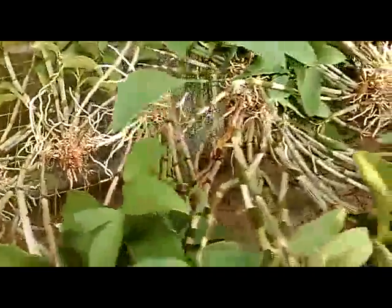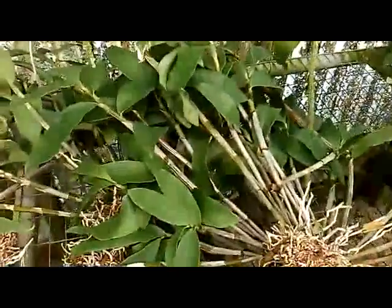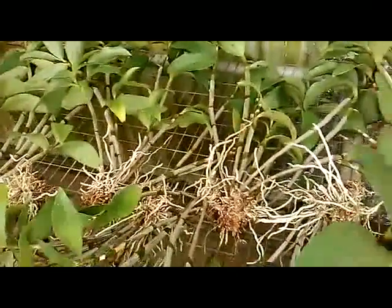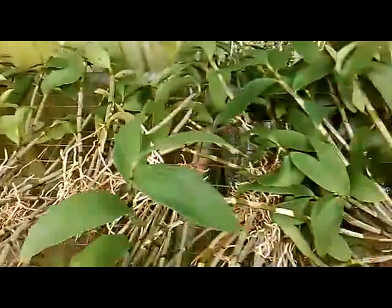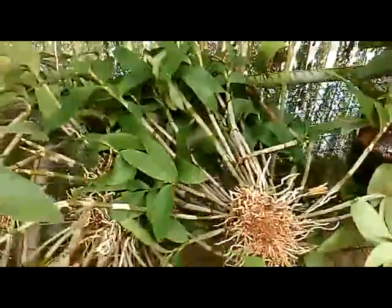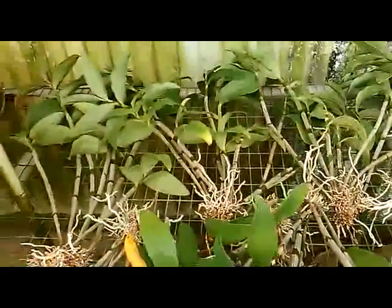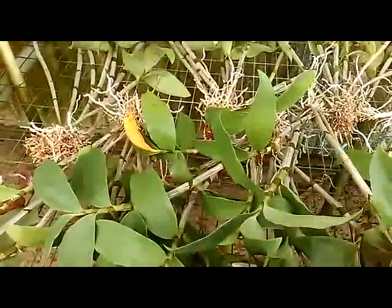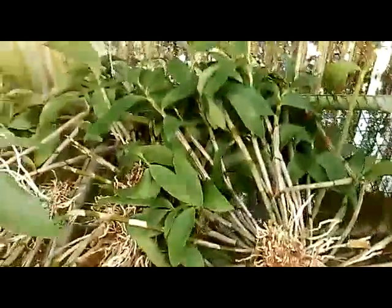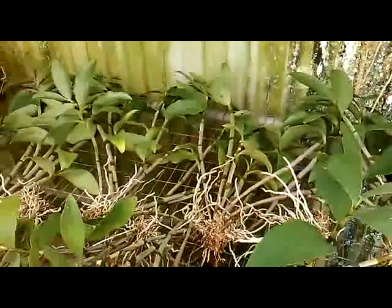I mix it at a 50-50 ratio. It has good drainage and the roots seem to grow in it real fast. At first I'll water these probably twice a week to get them established and then cut back to one time a week. I'll fertilize with Peters 20-20-20, or now it's called Jack's Classic 20-20-20.